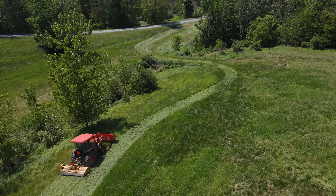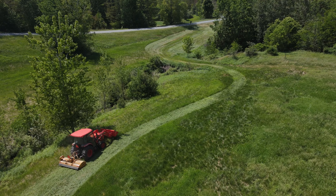That gives us the ability when we're going on a flat surface to be in high range, but when we come to an incline we can tap down right on the column and keep our flail mower speed consistent and go up that grade.